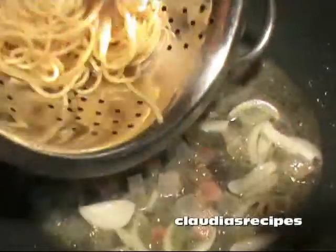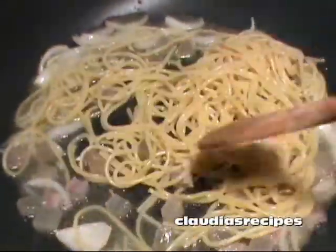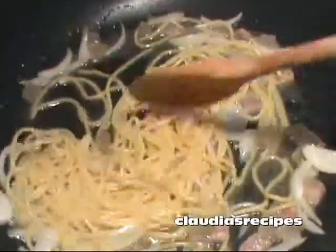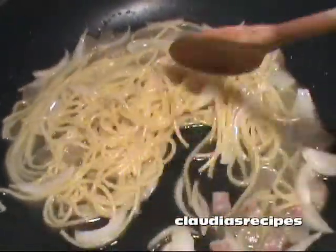Accendi il fuoco e scalda il preparato di olio, guanciale e cipolla. Poi versagli gli spaghetti e cuoci a fuoco medio per un minuto mescolando spesso. Re-heat the oil, bacon and onion and add the spaghetti. Cook for one minute, stirring frequently.